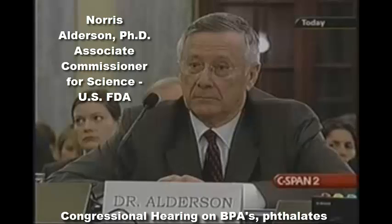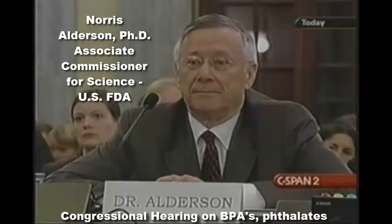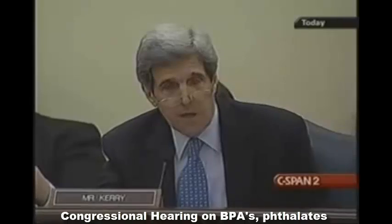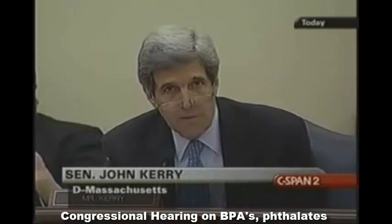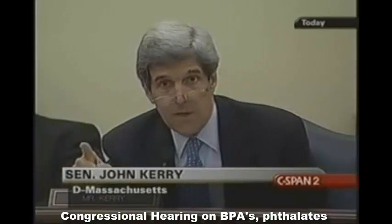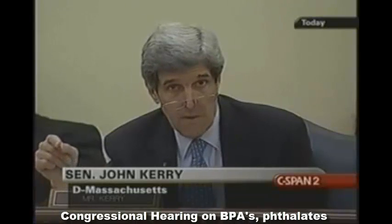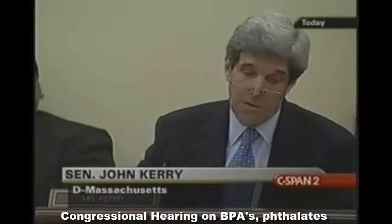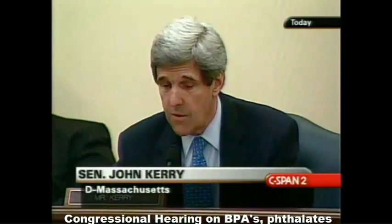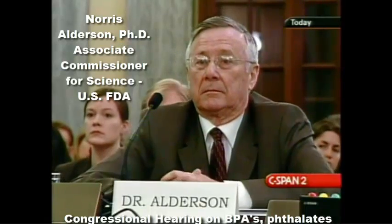Doesn't this concern you? Senator, it does concern us. Well, how much does it concern you? Enough that all you do is just rely on a study that comes from the industry itself? You should go to their website today and read what they say about phthalates — completely contrary to what is out there in scientific journals. It's a disgrace. And it obviously doesn't concern you enough to do something about it. We're going to start to do what we're supposed to do, not what the industry always asks us to do. Do you have any response? None.